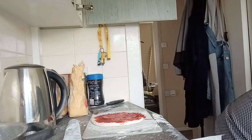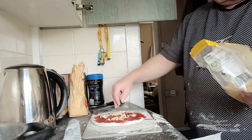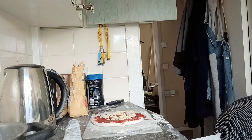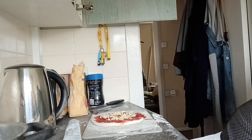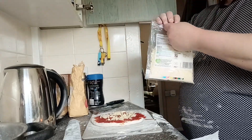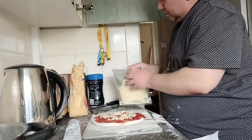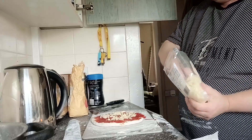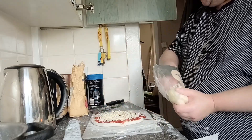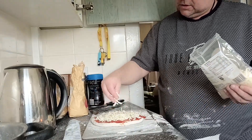Right, cheese. Using only a little bit of grated cheddar — just sprinkle it around so it gives it a little bit of nutty taste. And there it is. Mozzarella as well. Right, that's that.